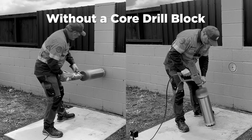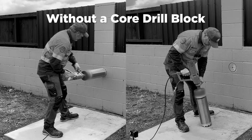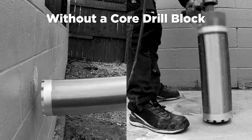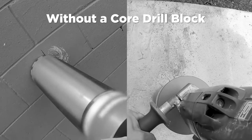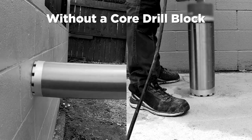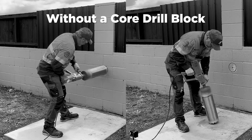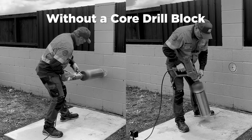Are you finding it hard to start your drill safely and accurately? Here I am showing you without using my hands and feet just how difficult it really is to start the drill, let alone centralize it. As you can see, it's very difficult, unsafe and messy. This is also one way to damage your drill and minimize its lifespan.